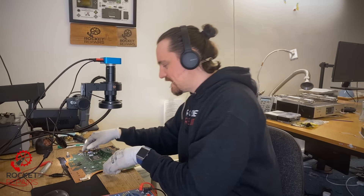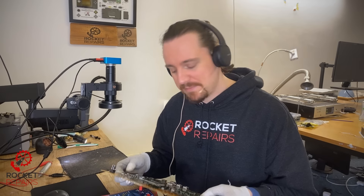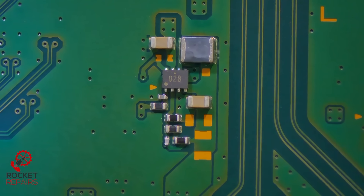I've already done a little bit of testing and found a short on one of the caps. The way I found the short was injecting 12 volts into the board. The SSD controller chip got hot, the Southbridge IC also got hot. However, there was a small bit of heat coming from another area that I'll show you now.